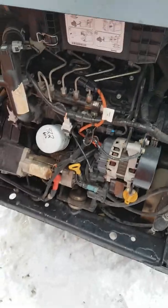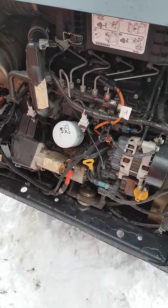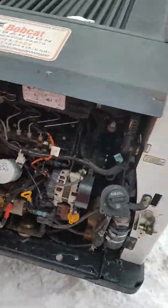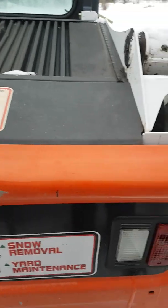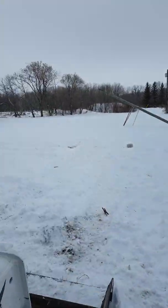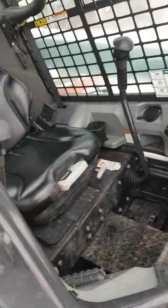So now the skid steer is ready to roll. I had the bucket off of it last night and cleaned out where the bob-attach pins go because there was some dirt frozen in there — got that cleaned up. We're going to do a cold start here, fire this thing up, let it warm up, and then I'll show you some other things I've been working on.